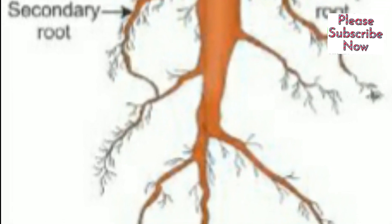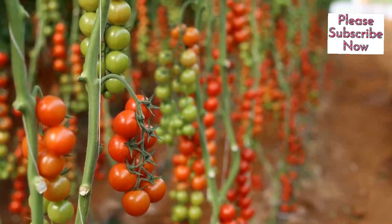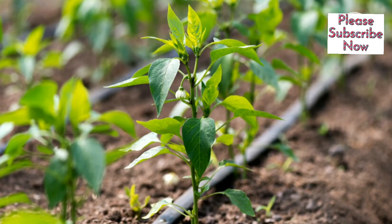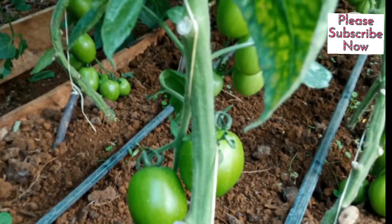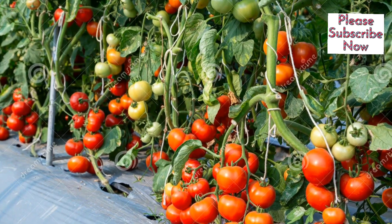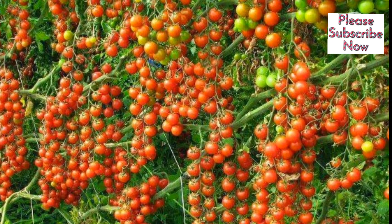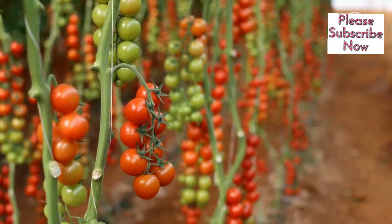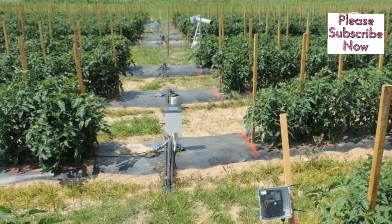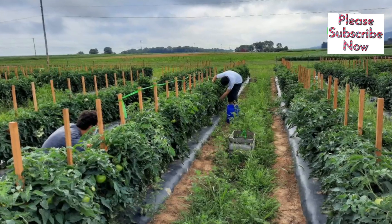Since root development is severely limited by compacted soil, proper land preparation should eliminate or significantly reduce soil compaction. Drip irrigation has become the standard practice for tomato production. It is highly recommended with plastic mulch culture. One of the major advantages of drip irrigation is its water use efficiency — drip irrigated vegetables require 40% less water than sprinkler irrigated vegetables. Production yield is further attained by supplementing nutrients through fertigation, injecting fertilizers into the drip system.